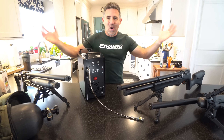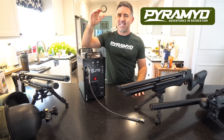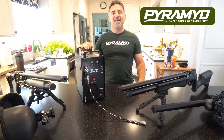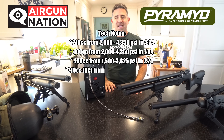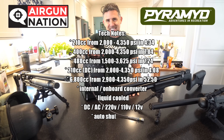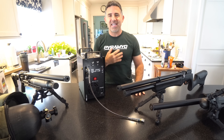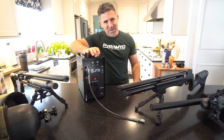Well, that is all for today. Special thanks to Pyramid Air for getting the JTS Comp 100 into my hands to review for you. You guys know the best way to thank them. Head on over to the Airgun Nation forum to participate in the discussion thread on the JTS — I'll leave a link in the description below. I'm Steve Shally. Thank you so much for watching and have a great week everyone.